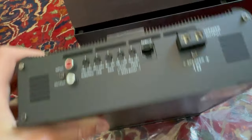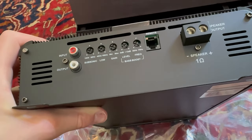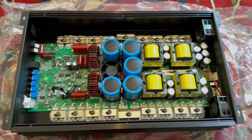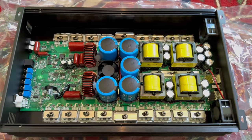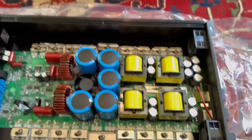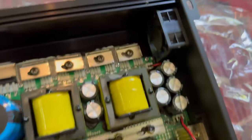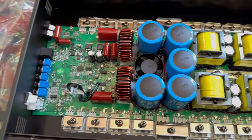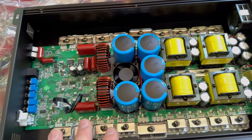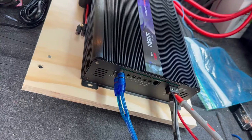Let's take a look at the insides just so y'all can see it. I'm not a professional on amplifiers, so let me know in the comments if it's any good or not. For people that are interested and know a lot about this, leave it in the comments. Here's the guts of the amplifier — we have the fans right here — but I'm not that much of a techie guy on amplifiers, so just let me know in the comments what you see.